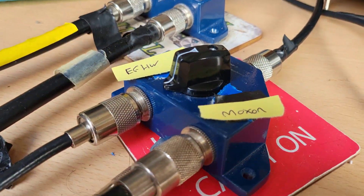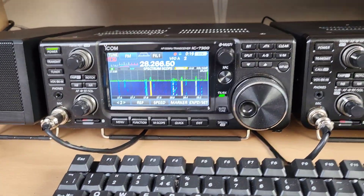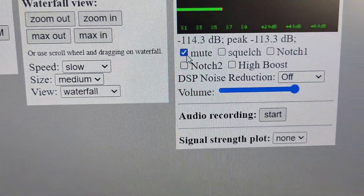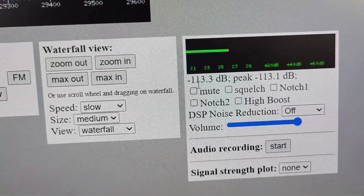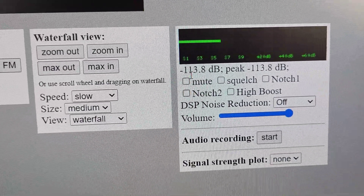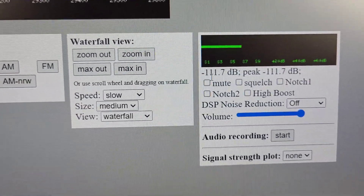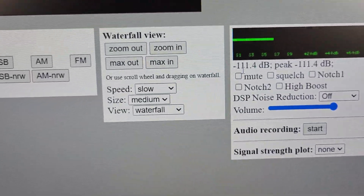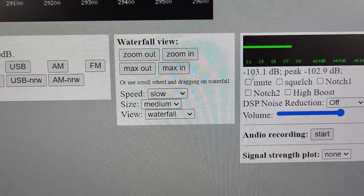I've marked up the switch now so I don't get confused which is which like I did yesterday. So this is the SDR — there's the signal meter. The first one will be on the Moxon — that's 103 dB, not a very good signal. Switch over to the end-fed half-wave and you can barely hear it — it's 111. Say 111 on the end-fed, or it's 102, 103 — yeah, so about the same.